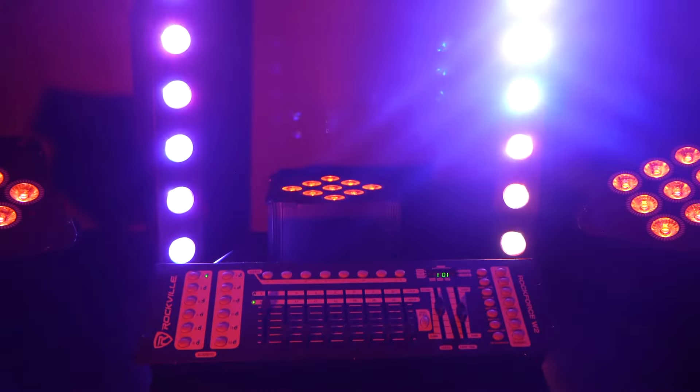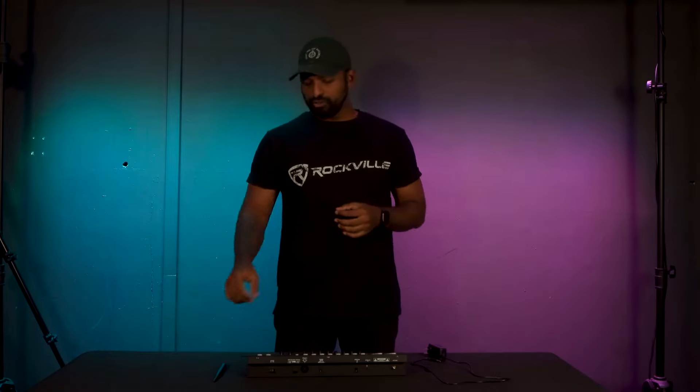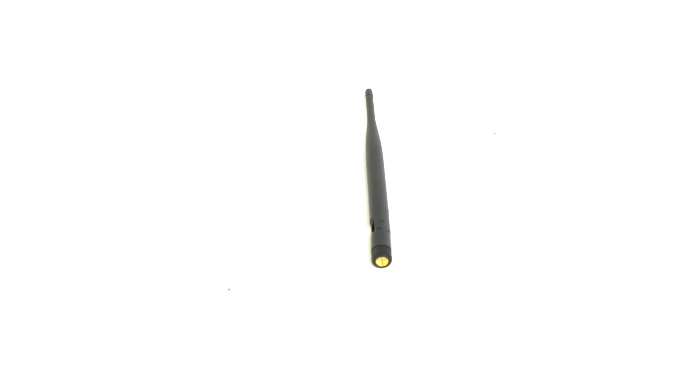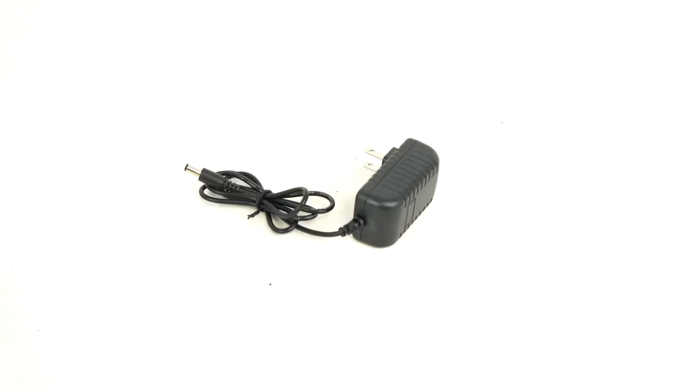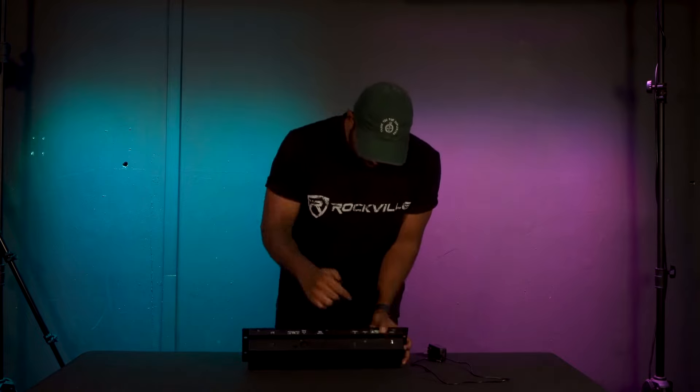What's up guys, Mike from Rockville. Today I'm going to be showing you how to set up the Rockforce W2 wireless DMX controller. Right out of the box it comes in three separate parts: you have your antenna, the main unit, and the power cable. This antenna screws onto the back of the device to enhance the 2.4 gigahertz signal, which is how we create the wireless DMX signal. To do that, you're just going to line this end up to the antenna port and screw on clockwise.